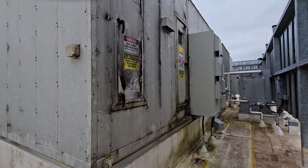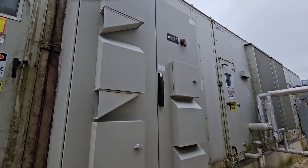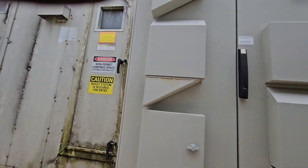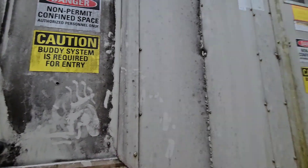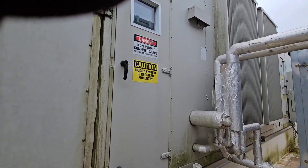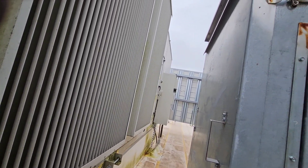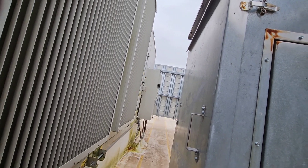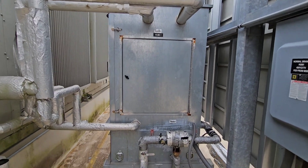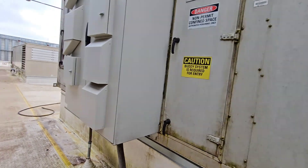This is the control side of this big old air handler. You can see she's got some juice going to her. Got doors everywhere — door, door, door, door, door. This is the economizers. Then you've got a couple more doors down there. There's an exhaust fan, you can tell. And this is a humidifier. She's pretty good size.